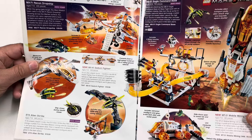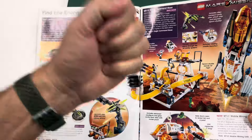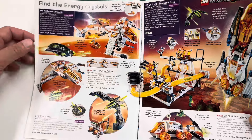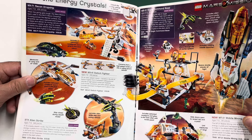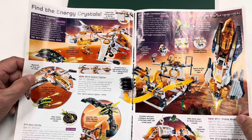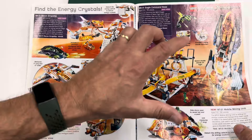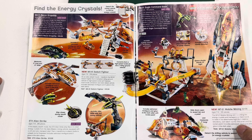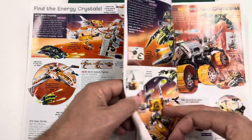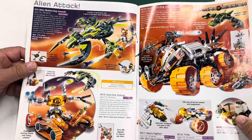Here are the Mars Mission sets — not to be confused with Mission to Mars. You got the little green aliens, the Martians. Are we battling them or working in peace and harmony? It looks like we're fighting them. I didn't care for these, but it's one of those in retrospect where you kind of want the set now. I think I owned it and even played with it, but I may have sold it. This Mars Mission just didn't really appeal to me.